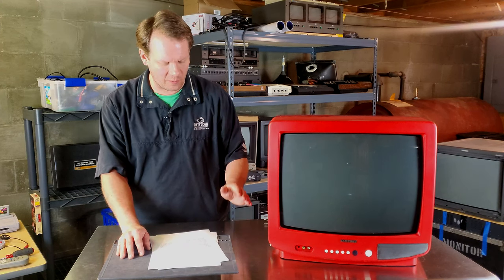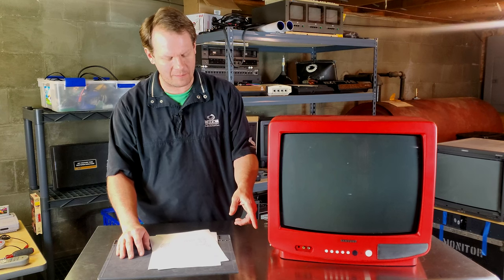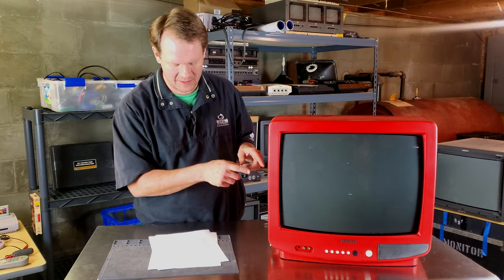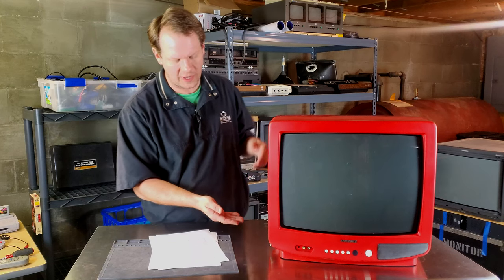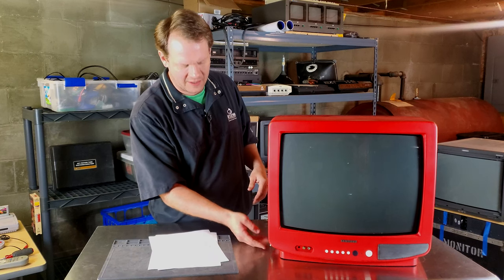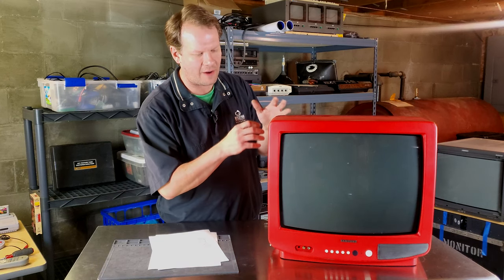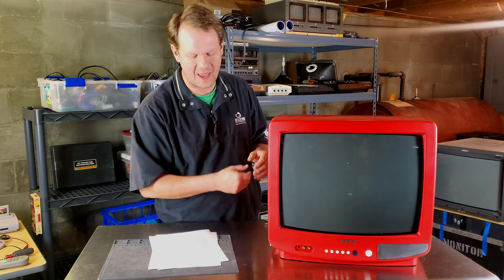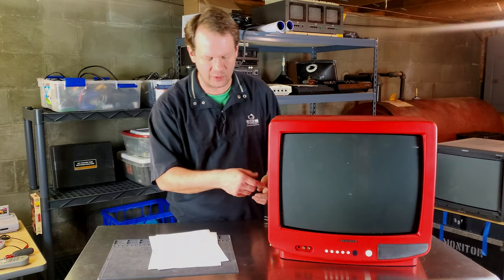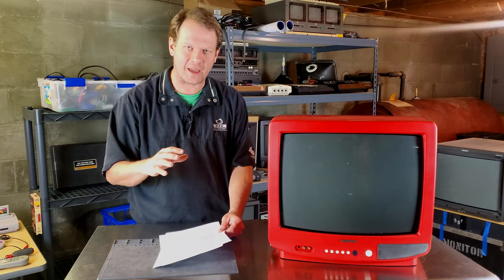The way this RGB mod worked - this was the older method to get RGB on your set - by pulling RGB and blanking signals off a jungle chip on the chassis, then routing those to a switch. The switch on this monitor allows you to switch between normal mode, where the CRT is rerouted into its normal functionality, and routing in your RGB and composite sync as an input instead of the OSD menu.